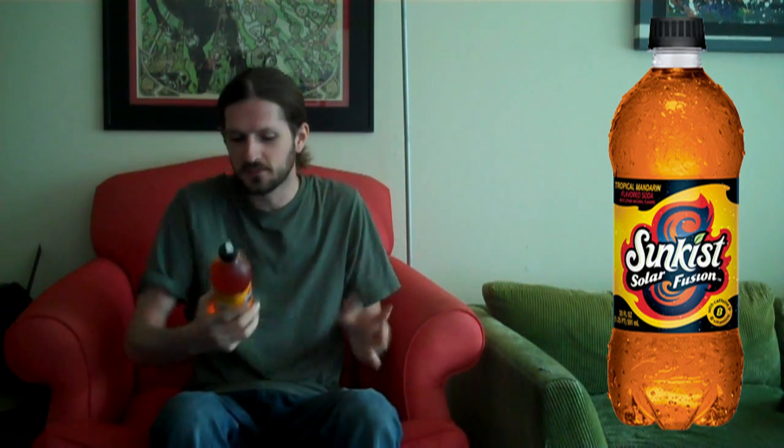That's a little bit scary to me. I'm kind of getting to the point where I like less of these crazy words in my beverages — the less is more kind of thing. So we'll see how I feel about it. It's Sunkist Solar Fusion Tropical Mandarin. Let's crack it open and see what it's all about.